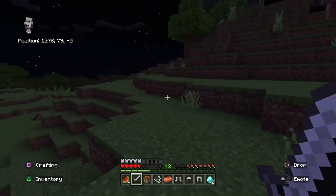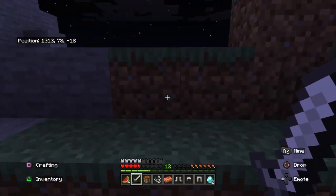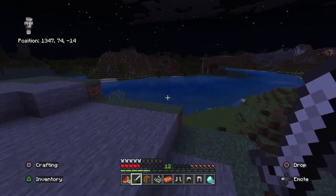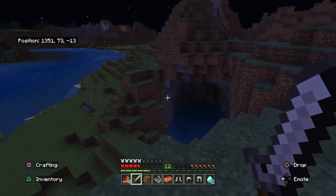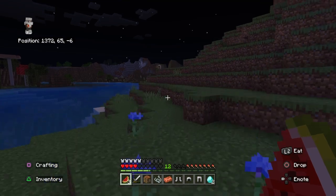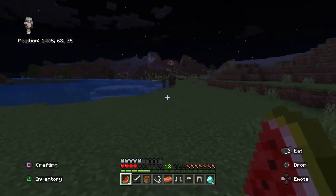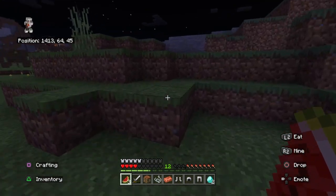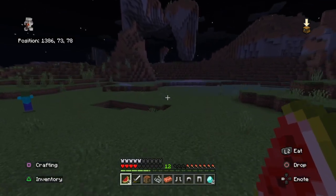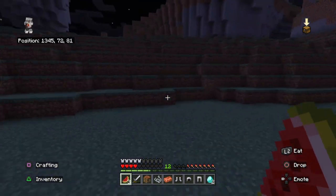I need a desert or something with cactus. There's a portal over there and a lava pool. You know, if I could find a village to crash in for a bit that would be nice — maybe get some more food too. I wish you could just eat sugar in this game. Okay, those are zombie villagers. Oh god, there's a baby zombie. Nope, nope, nope, nope. I'm going back home — I'm just gonna go back home.